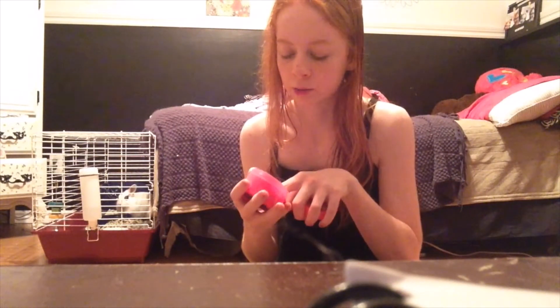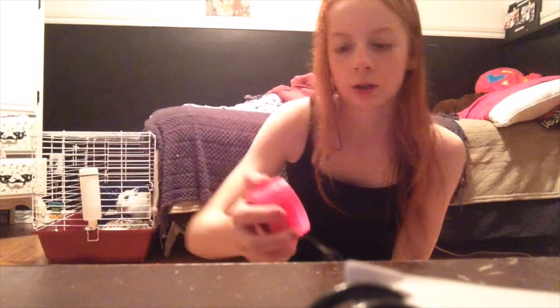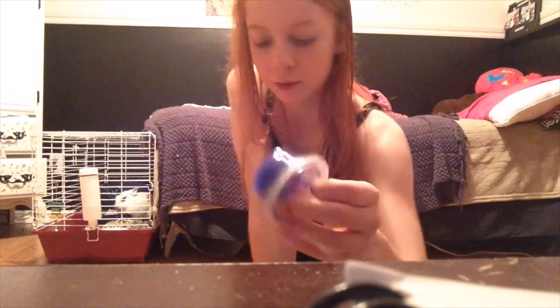I have this fluffy slime container, but it's not the slime that the container came with — it's a different slime that one of my friends gave me. The original fluffy slime unfortunately went bad and I had to throw it away. Then I got this slime — I had a pink and a blue and I just mixed them together to create this.